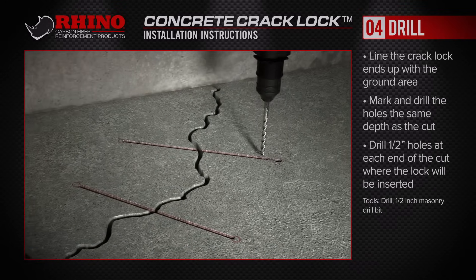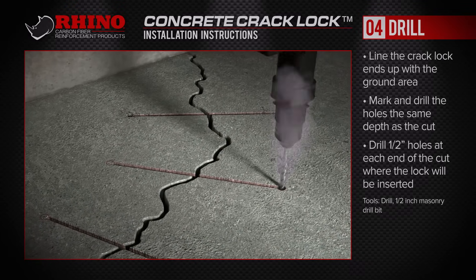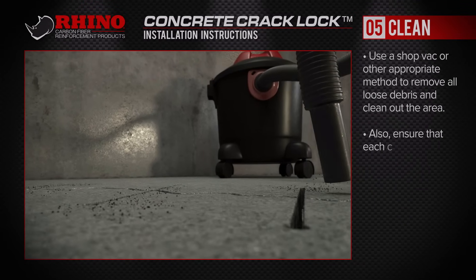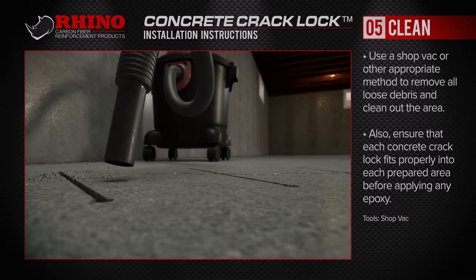Once the cutting is complete, drill holes at the ends with a half inch bit, ensuring that they're properly spaced to accept the concrete crack locks. Use a shop vac or other appropriate method to remove all loose debris and clean out the area.